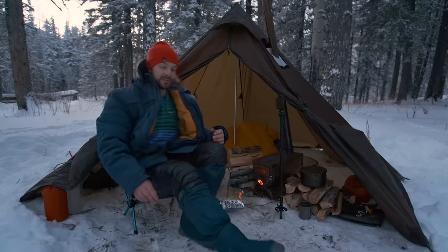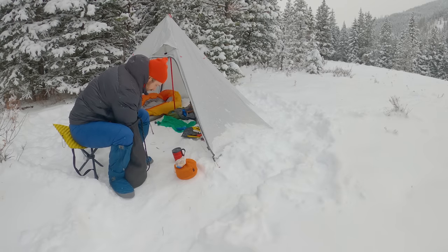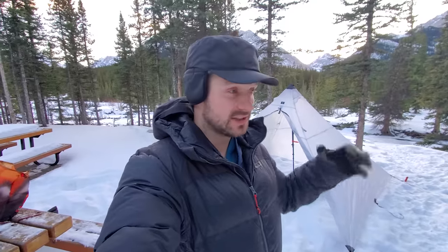The big sacrifice I had to make was with my camp footwear. Normally I'd bring Mech Expedition booties, which are awesome and very warm, but they weigh about a pound and are very bulky. So I'm going to be wearing my hiking boots around camp. They're very warm so my feet won't get cold, but it would have been nice to have the camp booties.